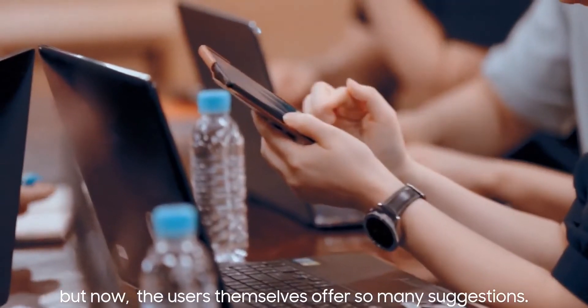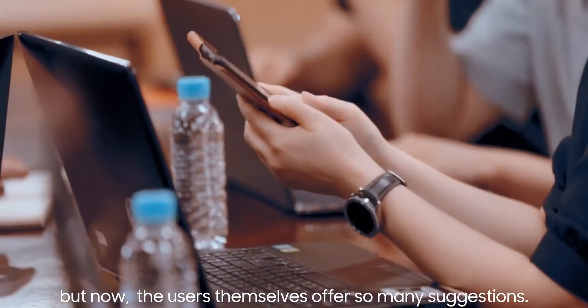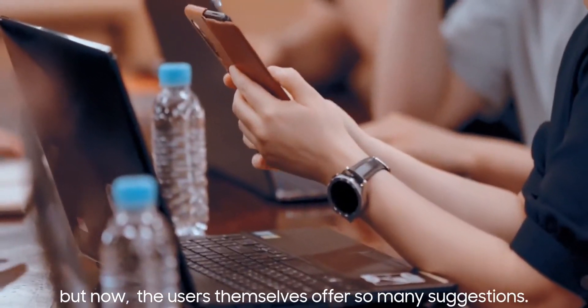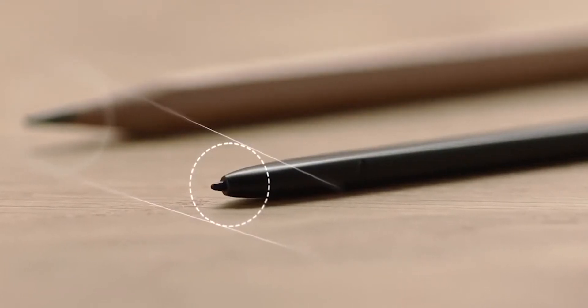Whether Samsung has reduced the crease compared to the Z Fold 2 is yet to be seen, because we can hardly see the front in this video. But the crease will likely be a non-issue either way. It'll be interesting to see if the crease will hinder the S Pen writing or drawing experience, because the last thing you want with an S Pen or stylus is to have a crease interrupting your canvas.